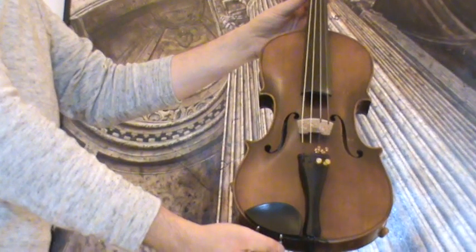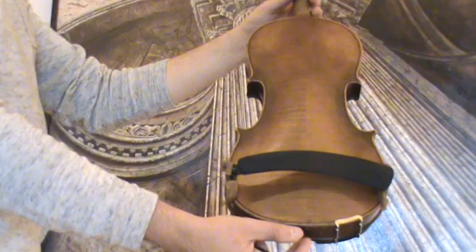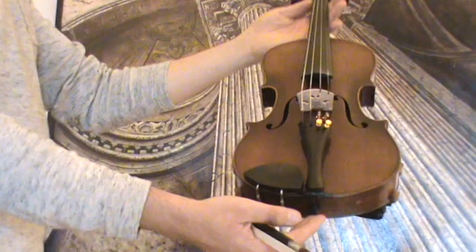Interesting old German violin by the Schuster Workshop in Marktnerkirchen, presumably around the 1920s. The violin shows a nicely flamed two-piece maple back and a medium to fine-grained spruce front.